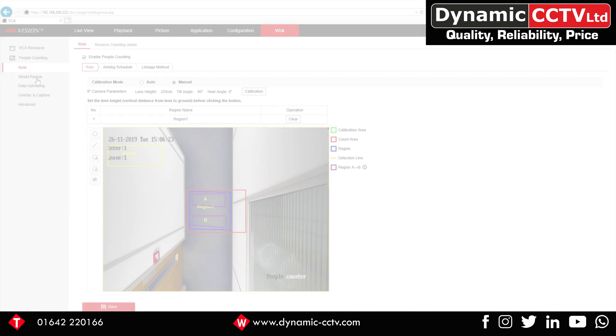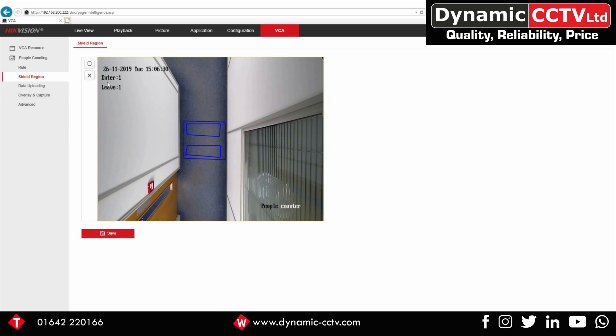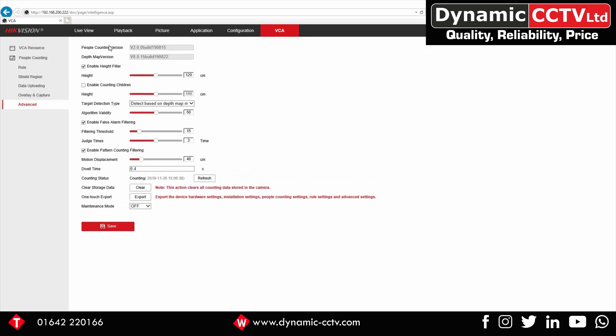Some other options available to fine tune the people counting camera: shield region to mask off areas, data interval for uploading data to IVMS or any connected device. In Advanced Settings there are numerous options including a height filter to ignore anything under a certain height, and defining the children height threshold — drop it down to include toddlers or raise it if you don't want to. There are also various algorithm tweaks. Contact Dynamic CCTV if you have any questions on fine-tuning for your situation.